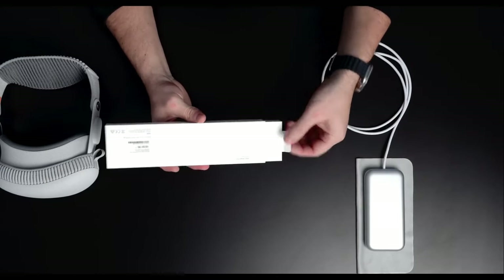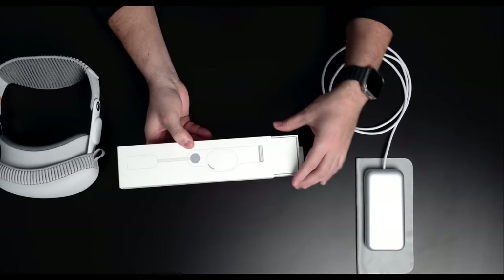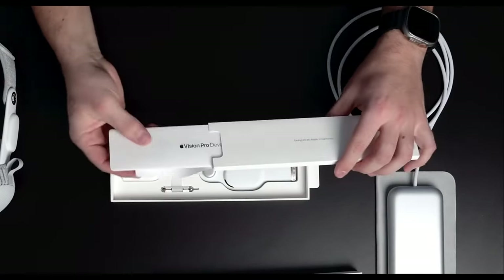This is the Apple Vision Pro. This is the beginning of Apple's spatial computing journey — their first headset, VR, wearable face computer, whatever you want to call it. And this is the unboxing.